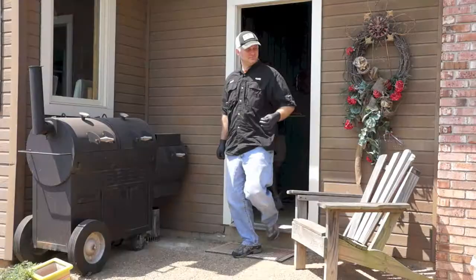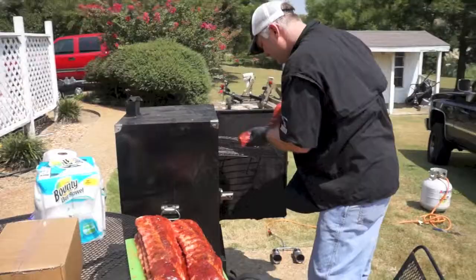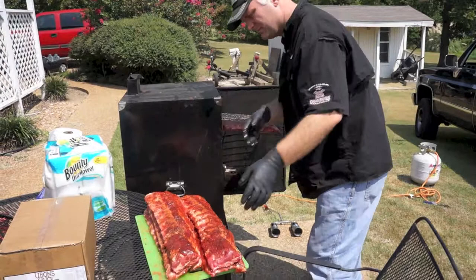We focused on ribs because that's what he's going to cook in the competition. We covered what to look for when you're picking your ribs, trimming them, prepping them, and getting ready. As any competition barbecuer will tell you, 90% of the work is done before you put them on the cooker.